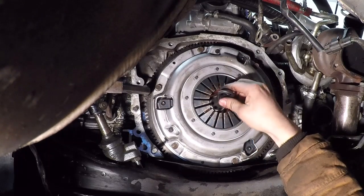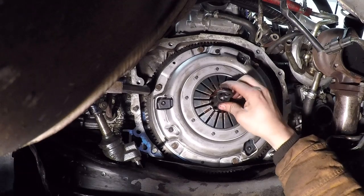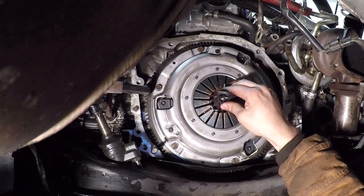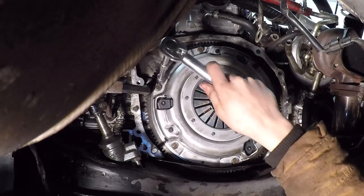We want to find a happy medium with the clutch plate — as you can see it's got a little wobble. I'm going to go right in the middle of the wobble, which happens to be right about there. Let's snug these down to 12 foot pounds.